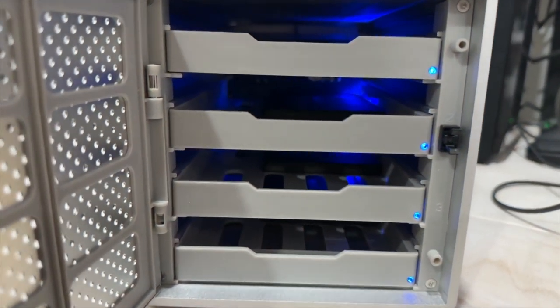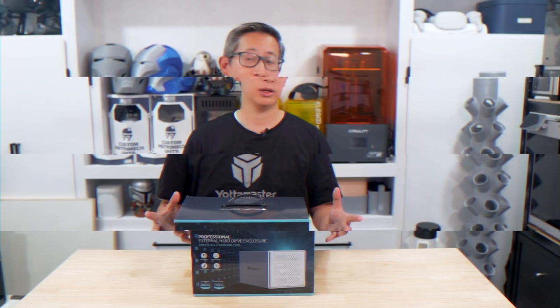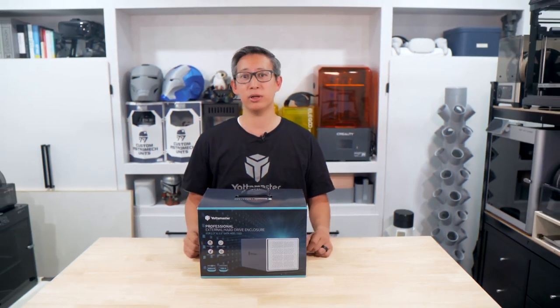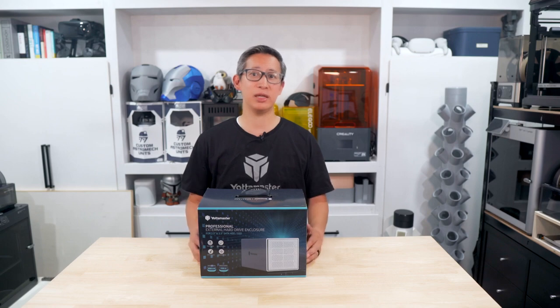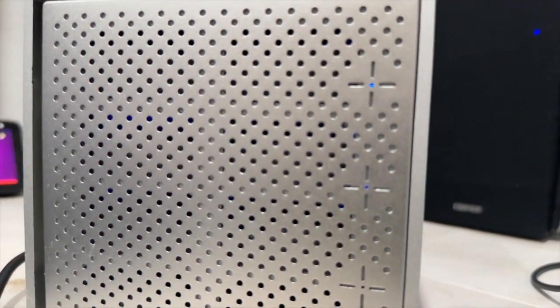This isn't the first product I've reviewed from them on this channel, and hopefully with your continued support it won't be the last. The docking station they sent me previously was an amazing piece of hardware, and I'm hoping that this external enclosure will be the same.